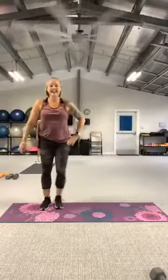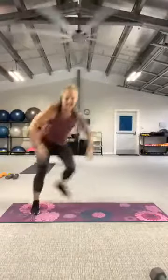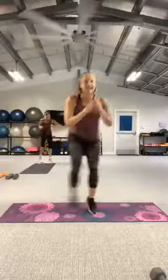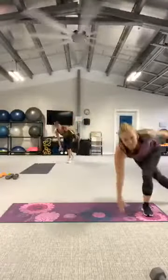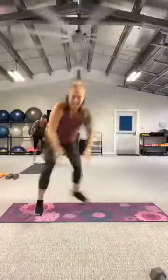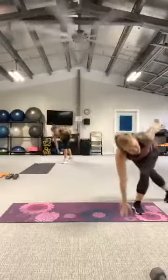Three, two, let's go — fast, fast, fast, shuffle. Really fast. Big kick back for the leg. And rest.